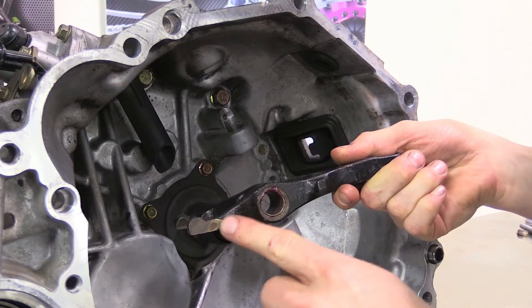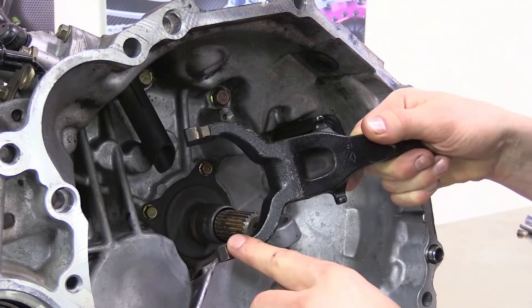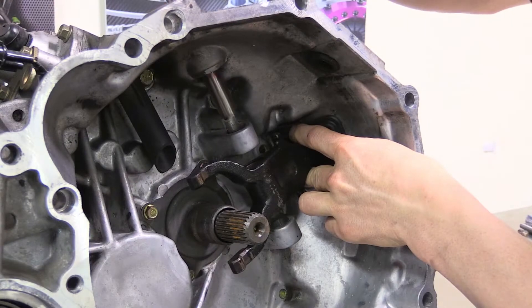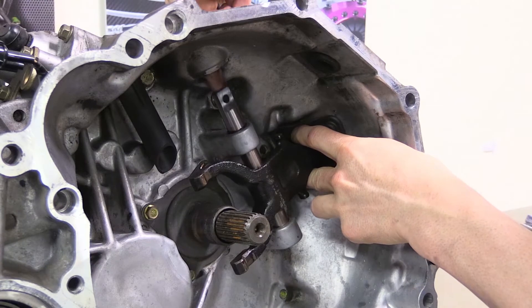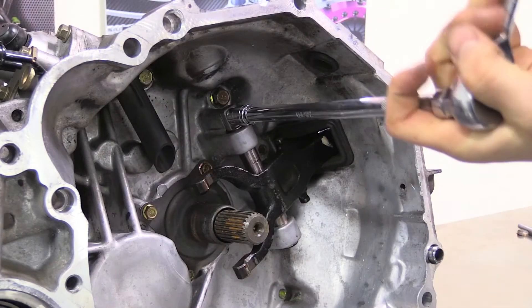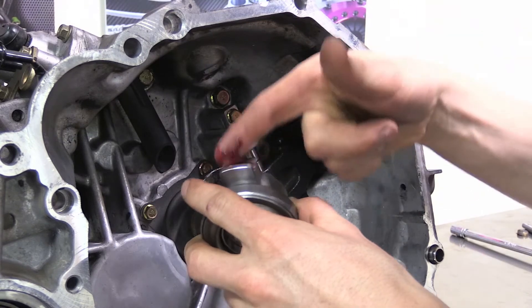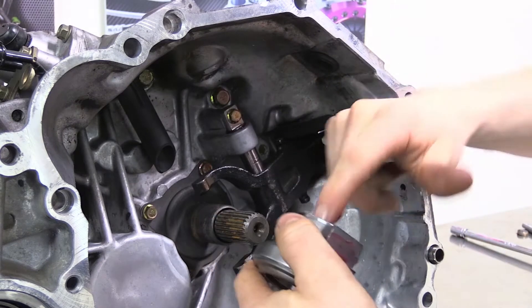Install the clutch fork in backwards so that the rounded contact points are facing out of the transmission. Slide the cross shaft in and tighten the retaining bolt. Lubricate the contact points on the bearing carrier and the snout of the transmission. Slide the bearing carrier onto the transmission and check for smooth operation.